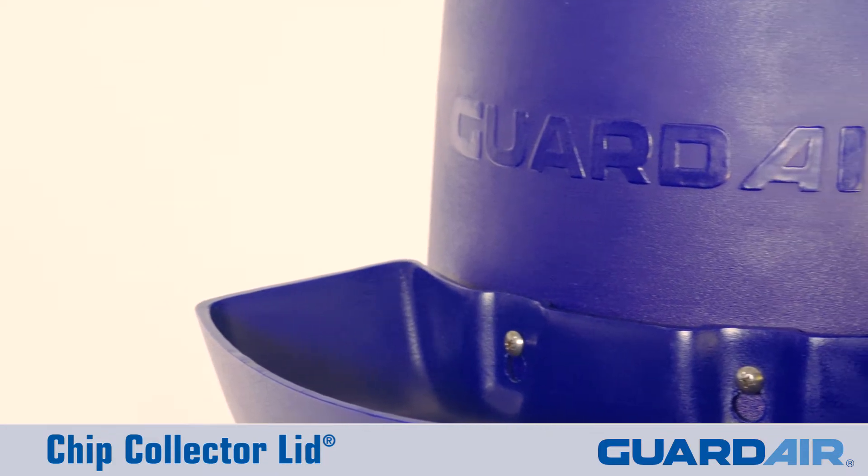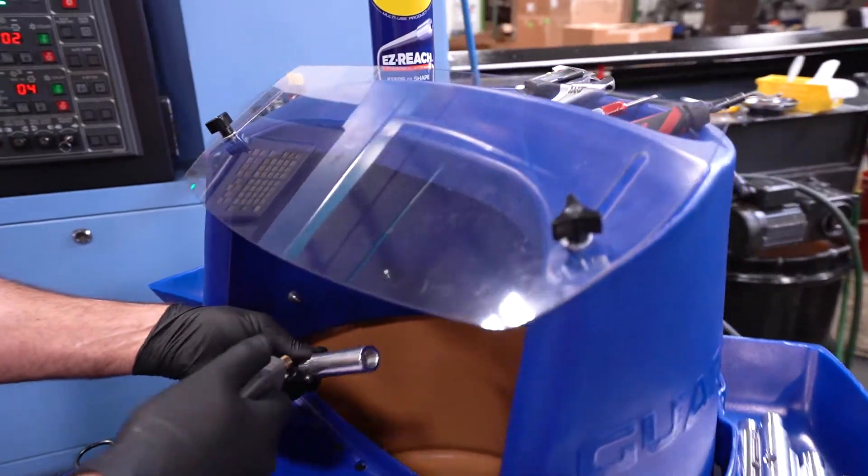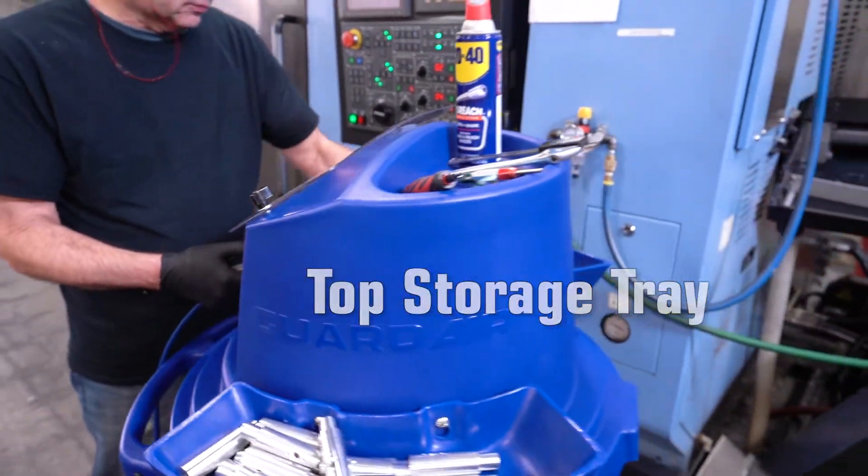Made from chemical resistant, lightweight polyethylene, the chip collector lid features a front drip tray, top storage tray, and dual removable part bins.